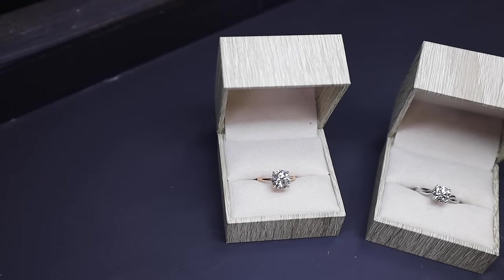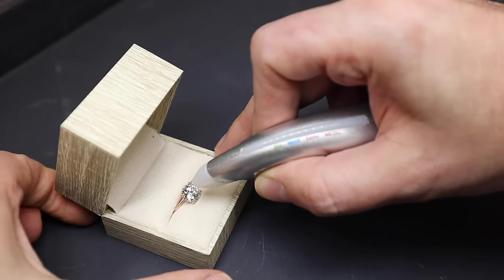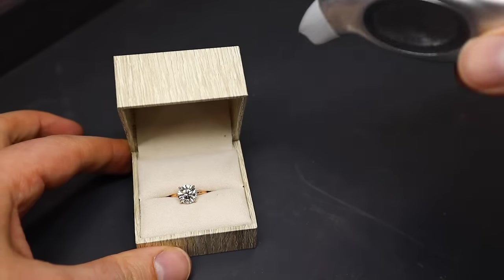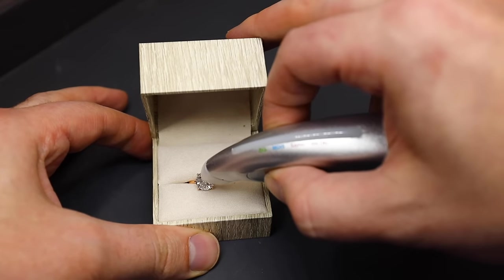We're going to start with testing this natural diamond. Well, that was certainly expected. Let's do it one more time for good measure.